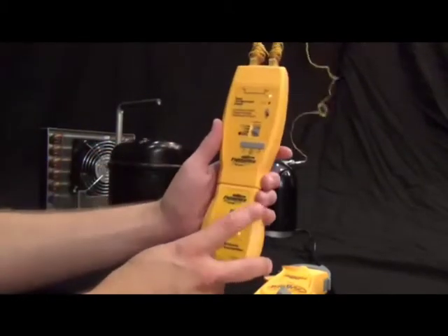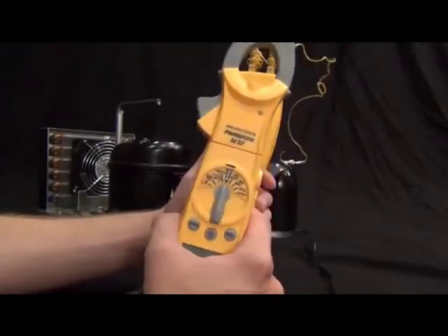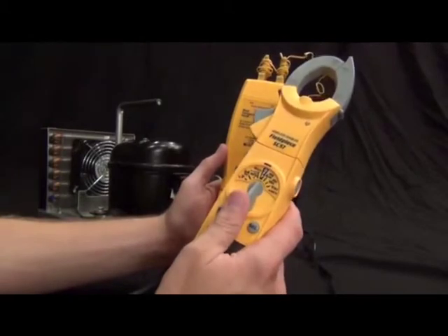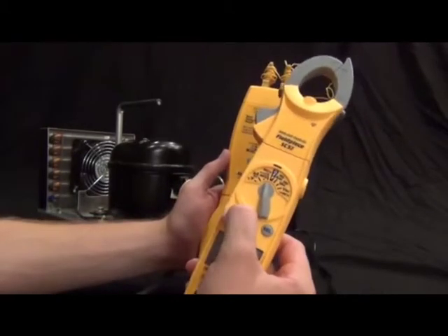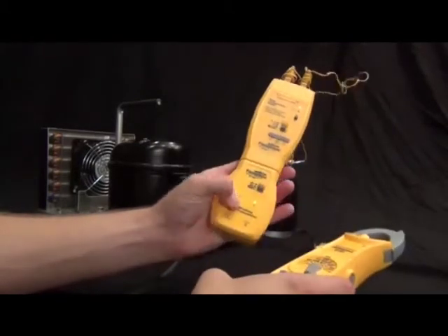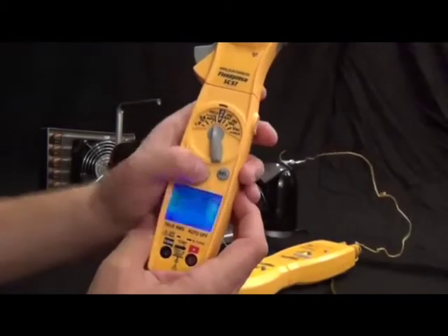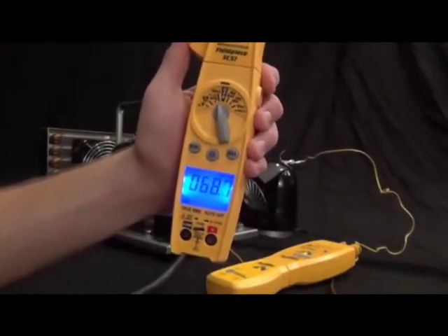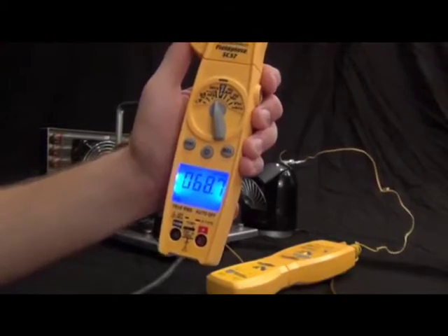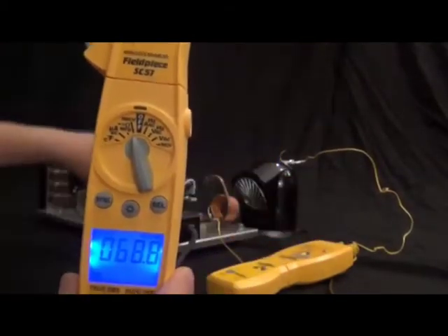Now you can see I have 68 degrees displaying with the backlight on. That's reading 68 degrees right from the thermocouple. Behind me I have a little makeshift air conditioning setup — a condenser, condenser fan, compressor, evaporator coil, and a blower fan to move air across the evaporator coil. Let's go ahead and turn that on.